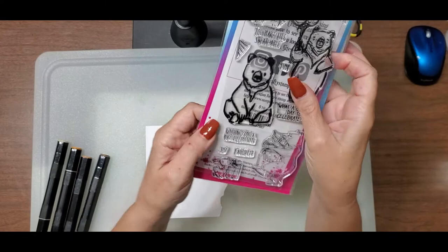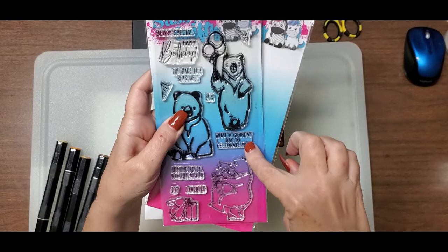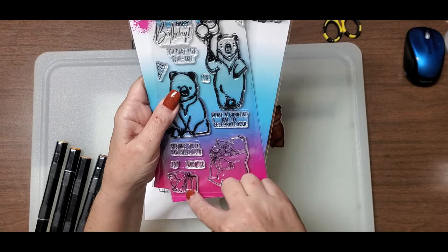I really like this stamp set. It's got Berry Special, Happy Birthday, You Make My Life Bearable, What a Great Day to Celebrate You, Wishing You a Day Filled with Joy and Laughter. And it's got this adorable little bunny at the bottom pushing a present, and another bear carrying a whole bunch of bunnies.